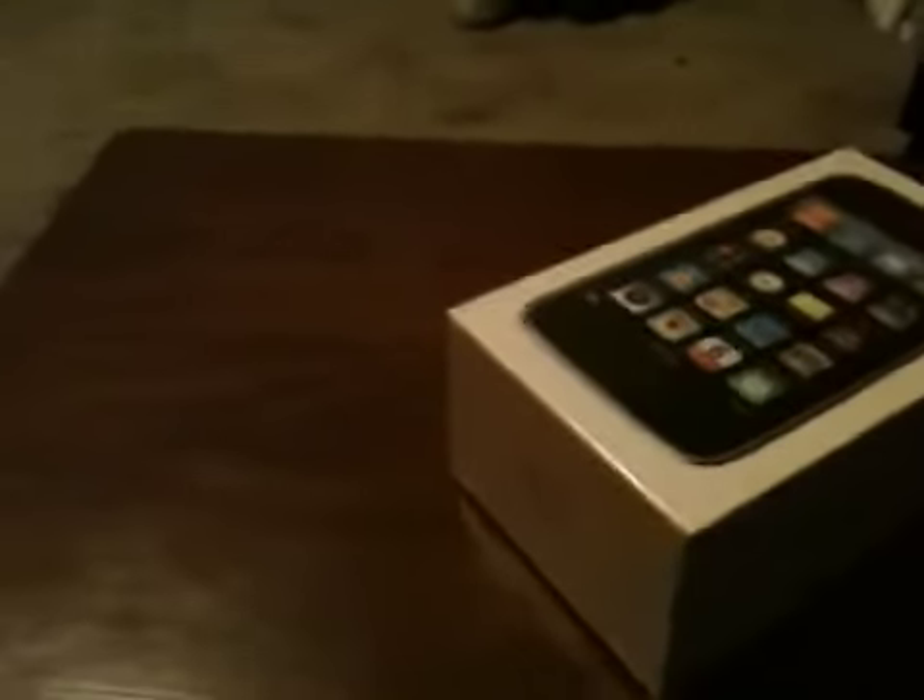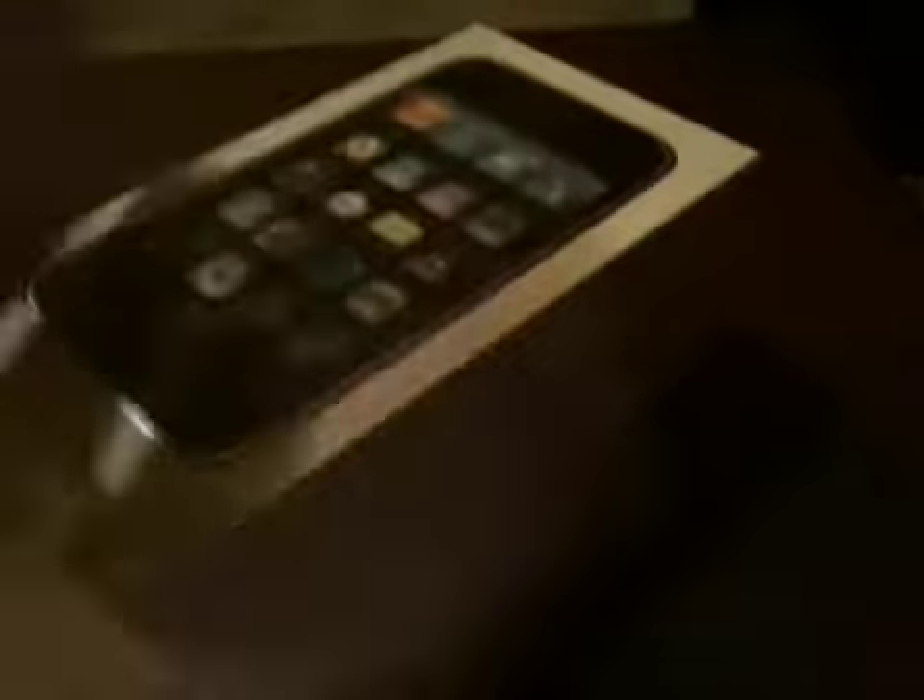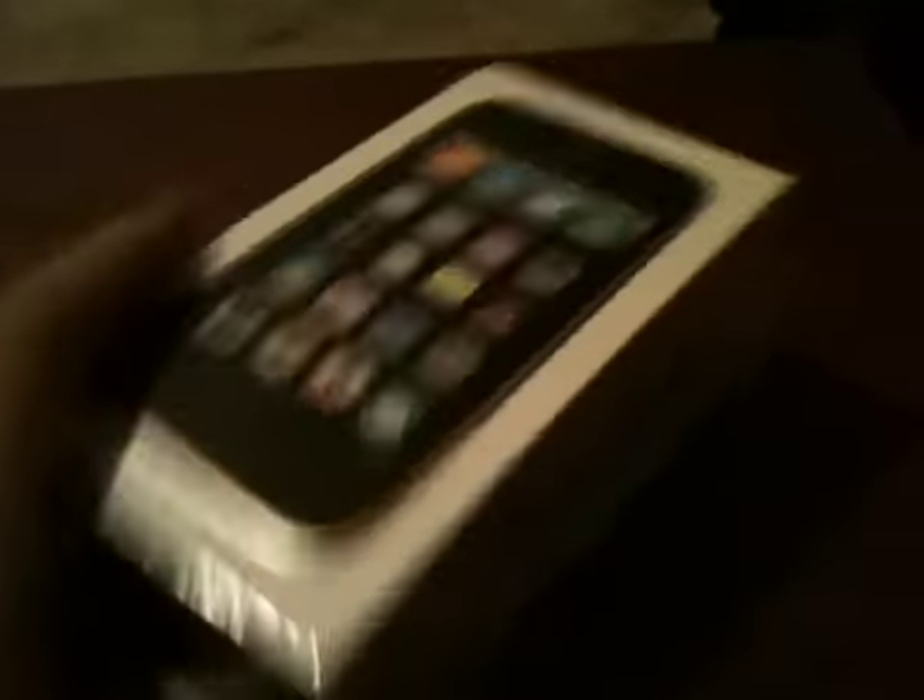I got it from AT&T. I went to Best Buy first because I wanted to upgrade my iPhone 3G to the 3GS. But they didn't have any refurbished ones — that means used ones — and I went to AT&T and got this one brand new, since they didn't have any used ones there either.